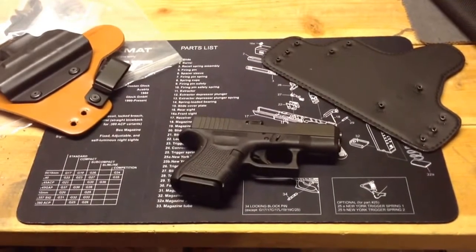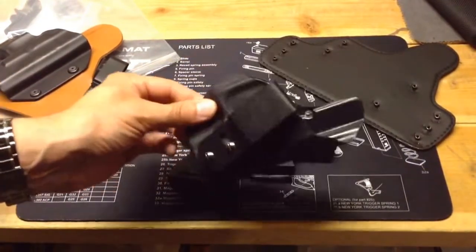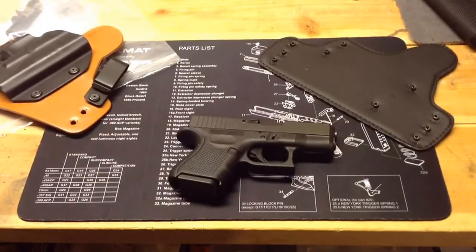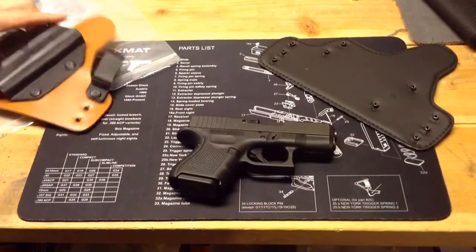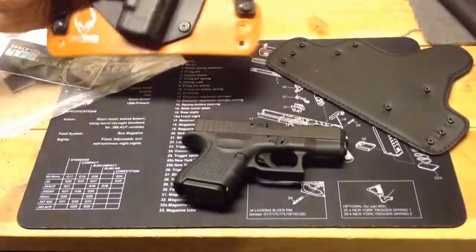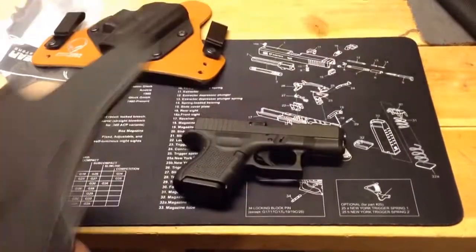That's why I use the Fox Trap most of the time during the work week. But on the weekend, when I can usually carry most of the time, that's where I'm thinking a hybrid holster like this type would be a little more comfortable for the long haul.